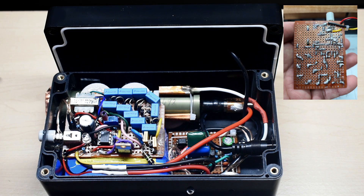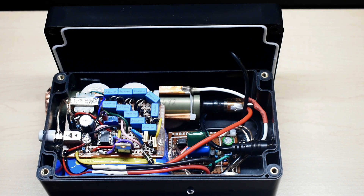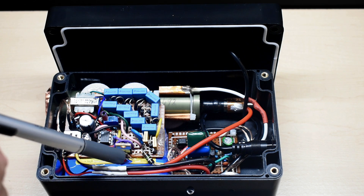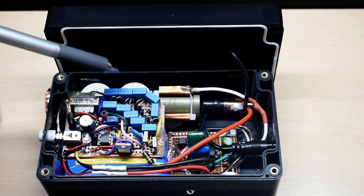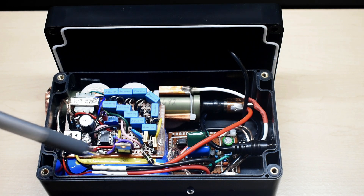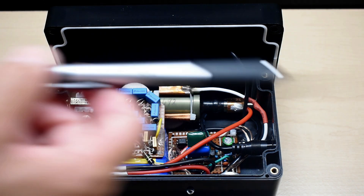Everything is bonded using special padding and E6000 adhesive — none of this stuff moves around. If I ever have to replace the battery pack, all I have to do is take a utility knife blade, make one cut here and two little cuts there, pull the board off to the side, and the battery pack is right below. In the video description I'll place a link to this project box as well as the battery pack and charger.